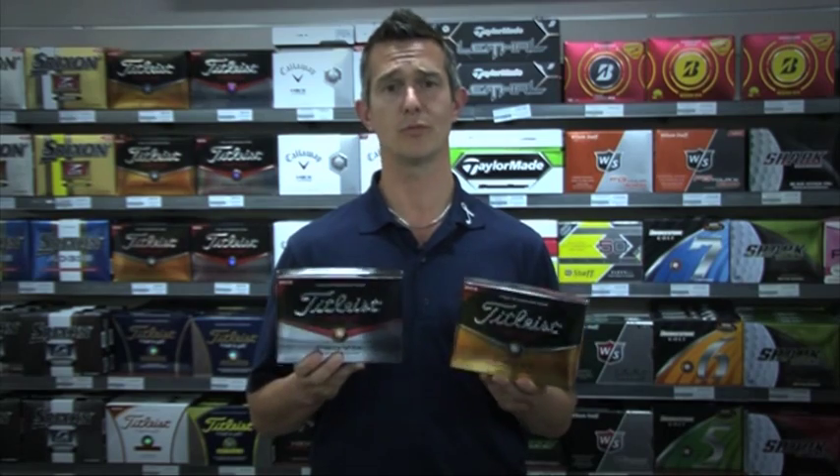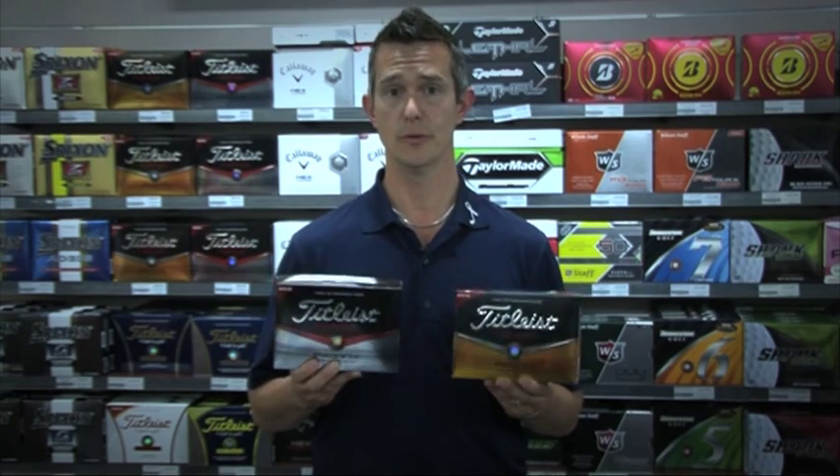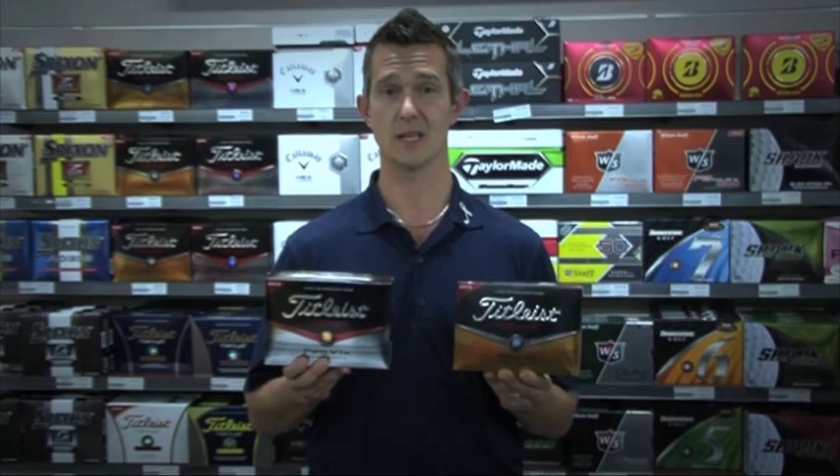They have also improved the durability, which a lot of the tour players have been commenting on — how good the ball lasts. Fantastic balls from Titleist once again.